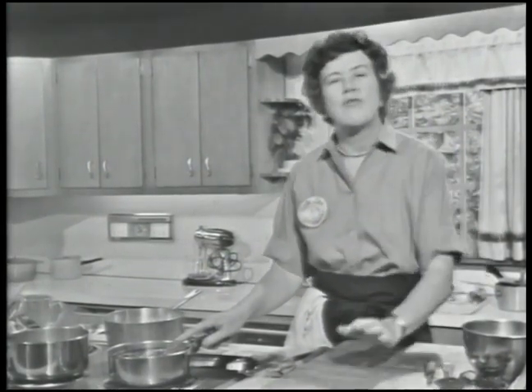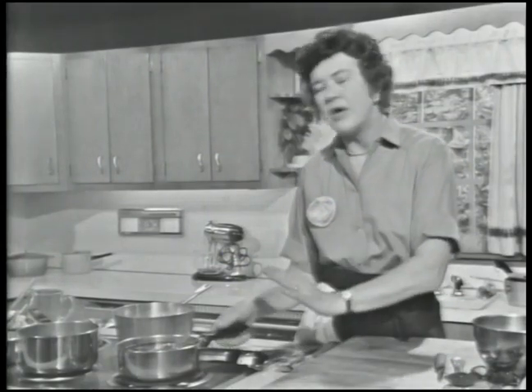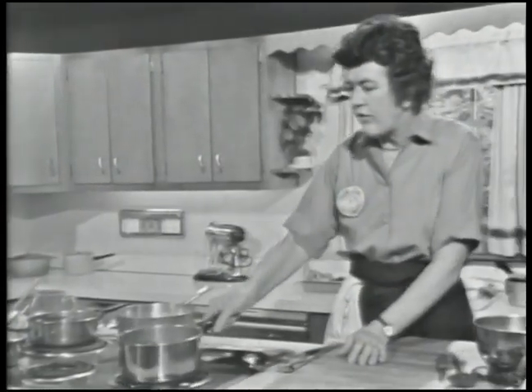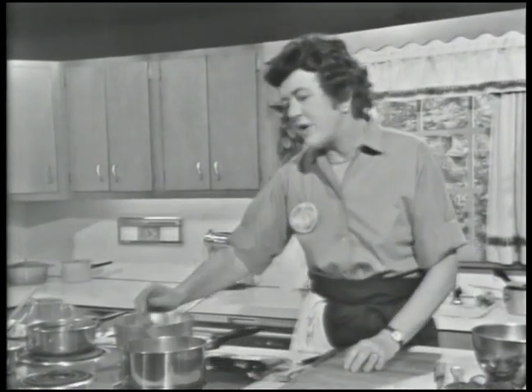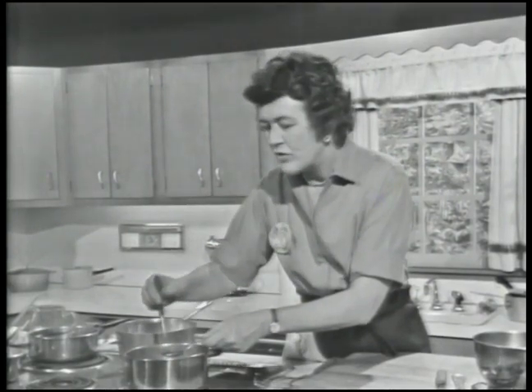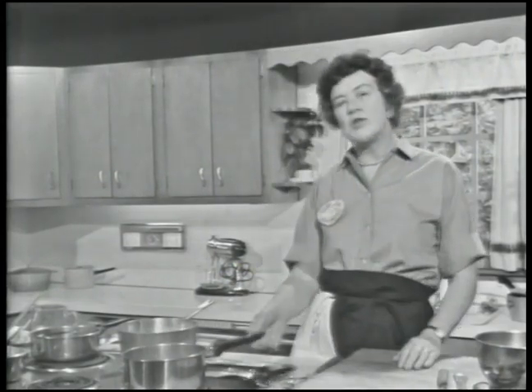You want the chestnuts to remain whole if you're going to use them for a stuffing or as a whole vegetable — they're very attractive done that way. About 35 to 40 minutes of a very slow simmer; if it really boils hard, the chestnuts will separate. The best way to tell when they're cooked is just to eat one — it should taste like a cooked chestnut and not be hard. When you've finished, you can let the chestnuts sit in their stock for a day or two in the refrigerator.